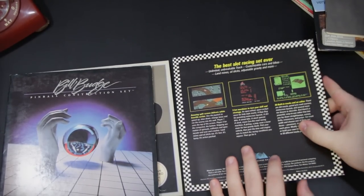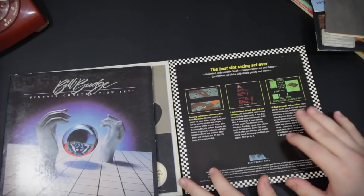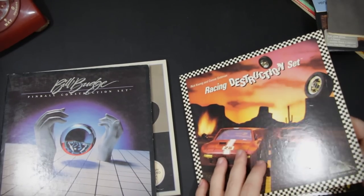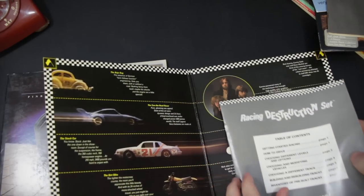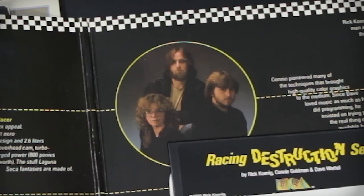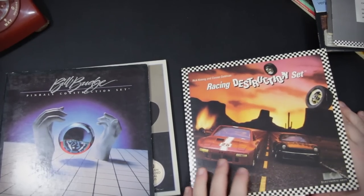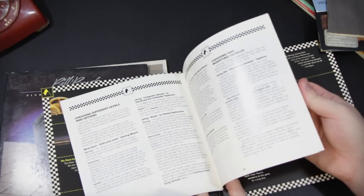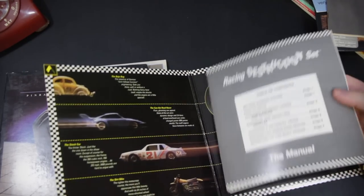Same thing with the Racing Destruction Set — you could make top-down racers and side-scrolling ones, sort of similar to Iron Man Stewart's Off-Road, as well as things like Rad Race or maybe a little bit of Excitebike. This is another one that just looks like absolute friggin' rock stars. These are the kind of people I want making my games. That right there just screams quality and class. And of course the manual — not as much going on in this one because it's a little simpler than the Adventure Game one, but still very cool.